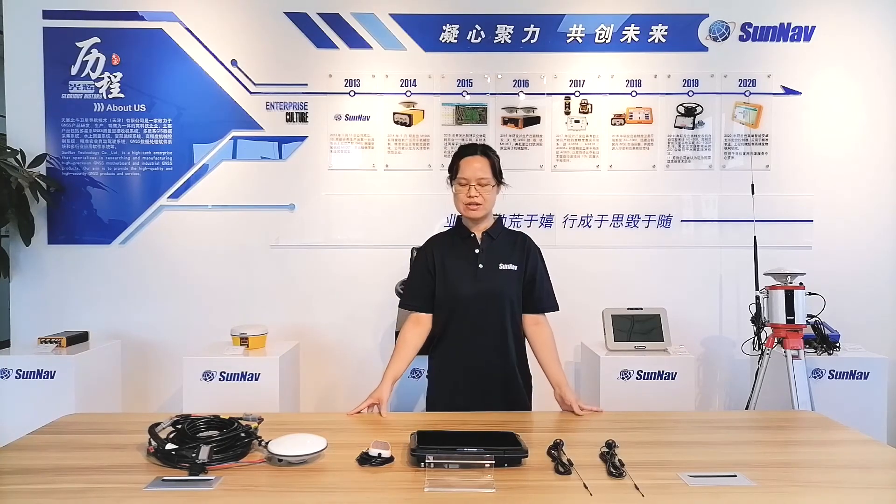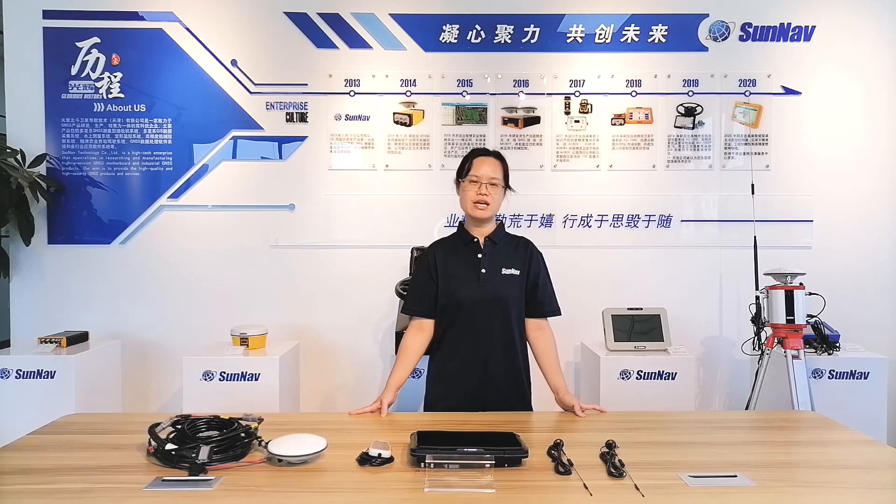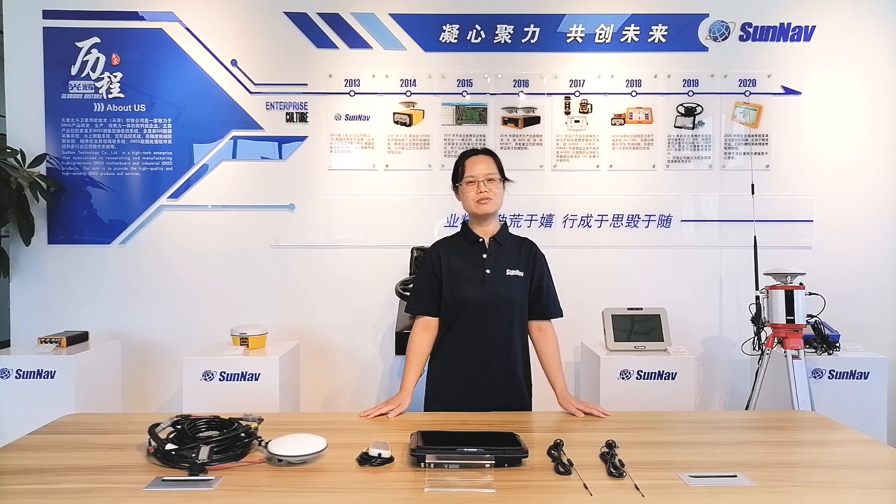Our AG-2000 land leveling system is independently developed by Sannevi, and it is widely used in precision agriculture for wasteland restoration, land leveling, and slope plant conversion, and so forth. For any demands, contact me. Thank you. See you.